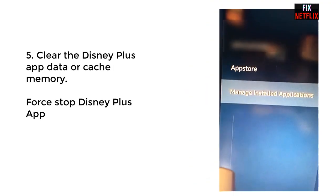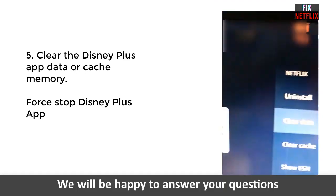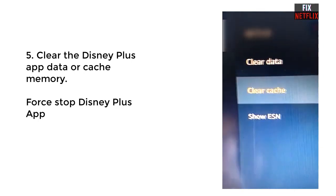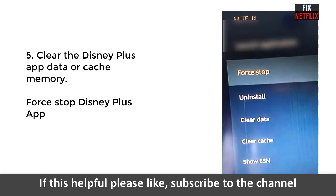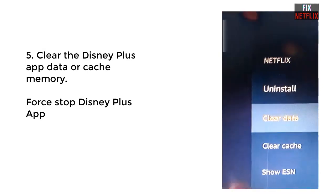The fifth method is to clear the cache memory. Go to your TV settings, open the app manager, and select the Disney Plus application. Go to cache memory, select clear, and click OK to clear the cache memory. Then stop the Disney Plus application.